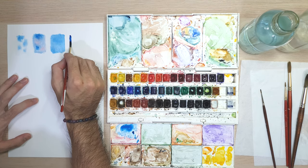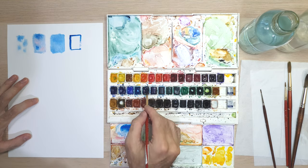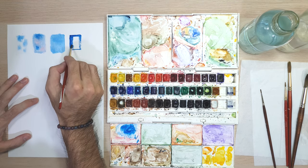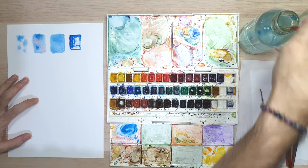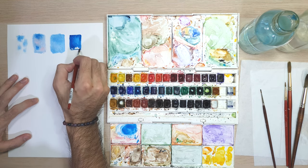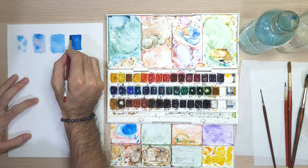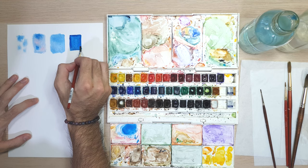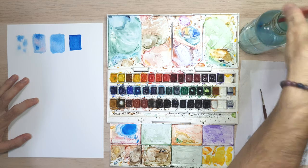Now let's try to make a square shape with wet on dry watercolor technique. As you can see, the color is really bold and strong and produces a defining shape and form, but the color is not as even as the flat wash we created with wet on wet. Although you can make the color even with wet on dry technique, you will need a lot of paint.